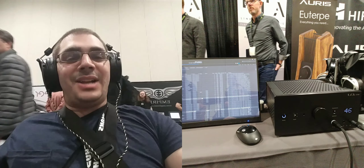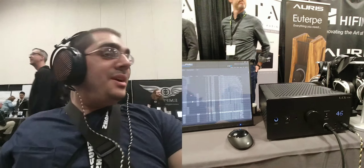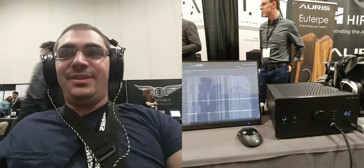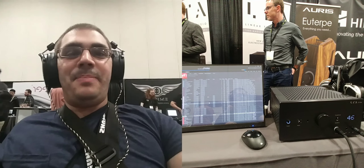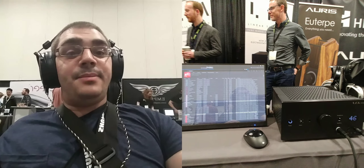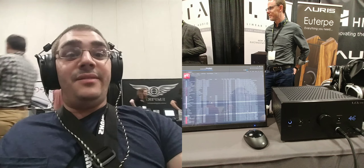It's hard to say how tactile it is given the noise in the room, but this is an impressive first listen from them, as well as an impressive second listen from the guys here at Linear Tube Audio. If you're here at AxPona, definitely give their booth a visit.